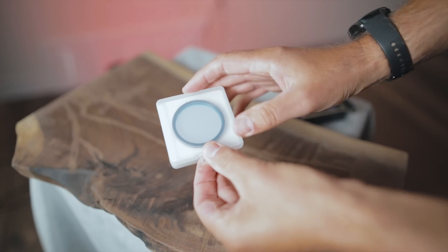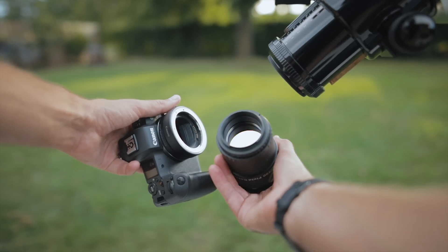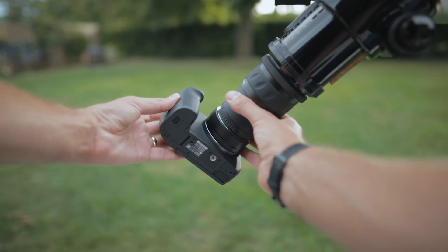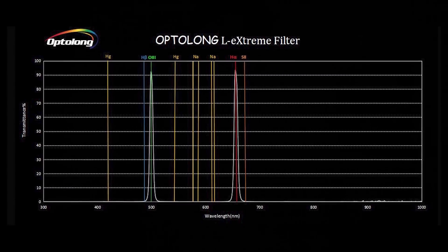Right out of the gate, if you're not familiar with these dual bandpass narrowband filters — tri-band, quad band — basically the idea is you use them with a one-shot color camera, whether that's a DSLR, mirrorless, or dedicated astronomy camera, and it isolates the specific narrow bandpasses in the visible spectrum to create a full color image in one shot.